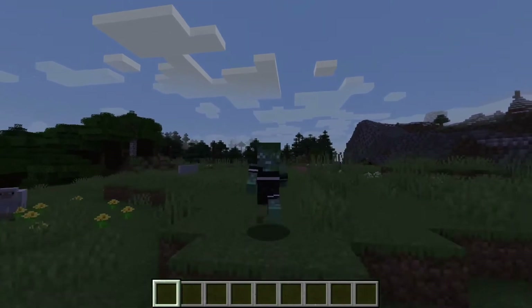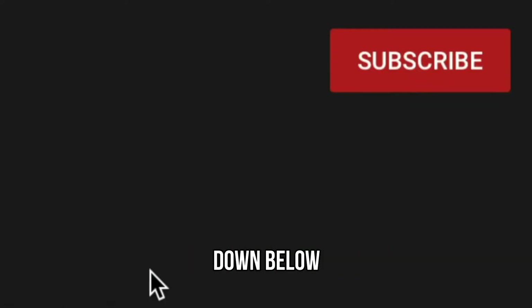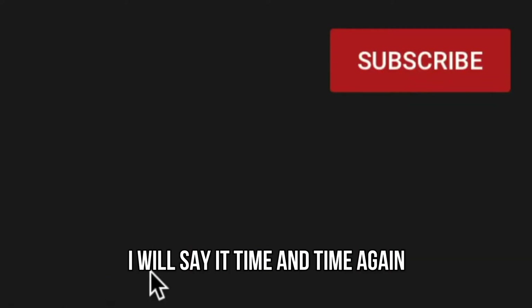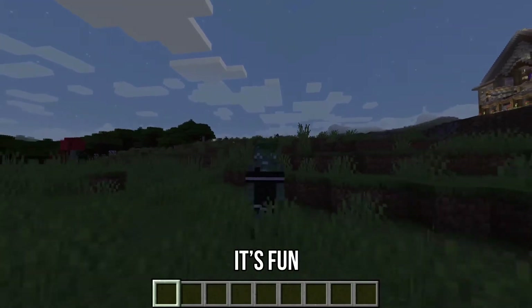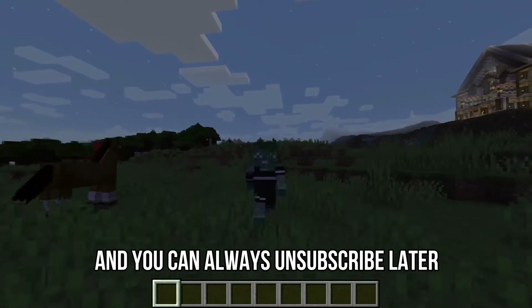Before we get into the video, there's a little red subscribe button down below, which I will say time and time again is super fun to click. Just go ahead and give it a little press — it's free, it's fun, and you can always unsubscribe later.